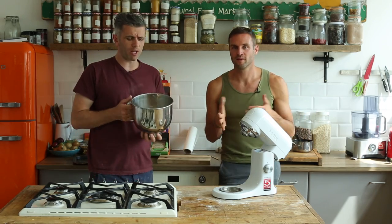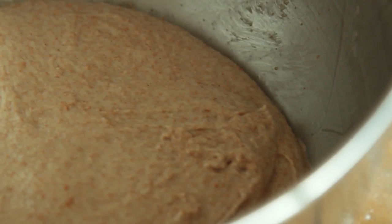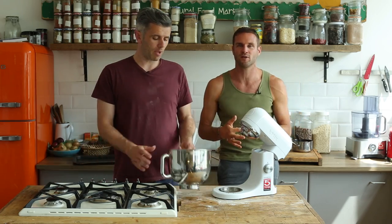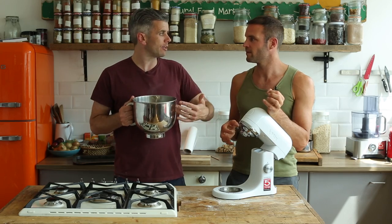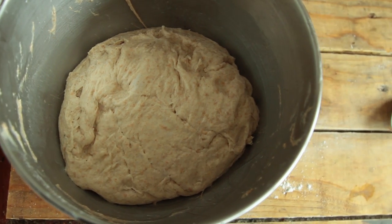We're going to leave this dough to proof for one hour. One hour depending on temperature — where it is in the house and so on. You want it to pretty much double in size. If you don't have an hour, you could mix it together in the morning and leave it in the fridge to proof, coming back the next day or that evening. All you're looking for is the dough to double in size and give that time to ferment — for that yeast to create volume and lightness. Adding it to the fridge slows the process down. The longer you leave it to ferment, the more it's going to be easier to digest.